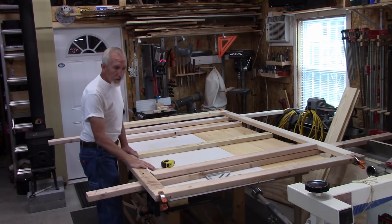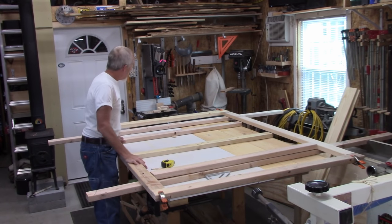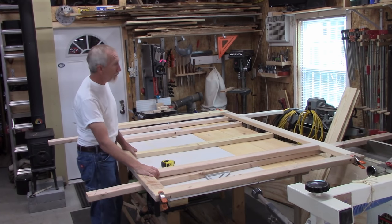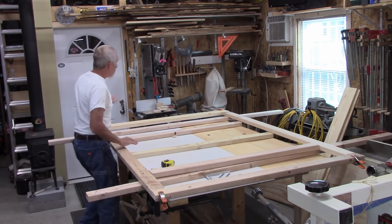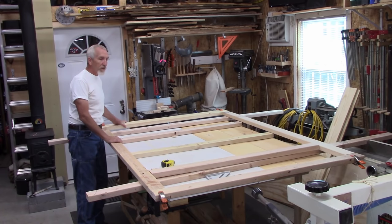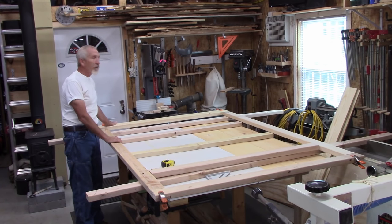I've cut out the two-by-fours I'm going to use for the door. There are going to be three two-by-fours that go in the center, and then this is the bottom and this is the top. This is a two-by-six and that's a two-by-four on the bottom. The two-by-six is up here for a reason — I'll show you the hardware that's going to hang off of here to hold the door up.